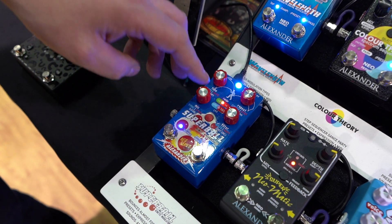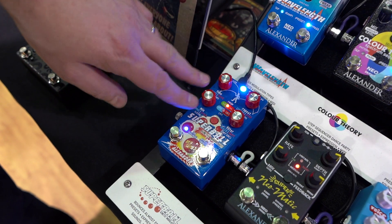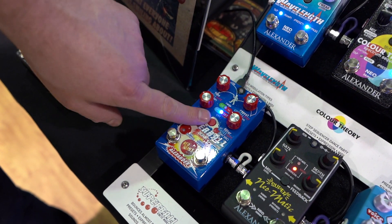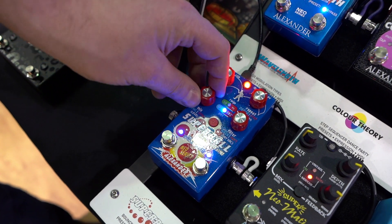If you tap this, now the knobs control what the delay does at the top of the wave — the maximum value of the LFO. You can set the LFO to run free where it's controlled by the knob, you can set it to sync to tap tempo, or you can set it to what we call bounce mode.